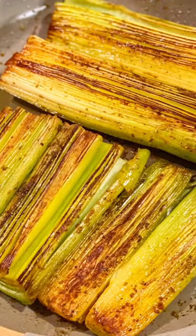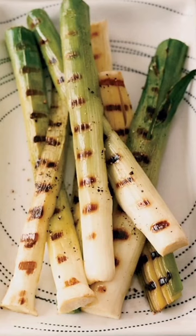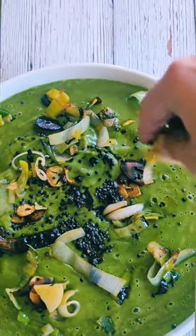Leeks can be eaten raw, or grilled, or roasted, or even sautéed. I used mine in a green soup and loved the flavor they added.